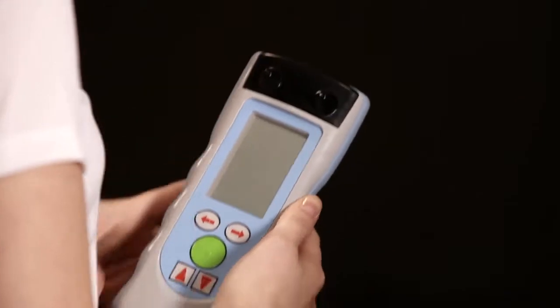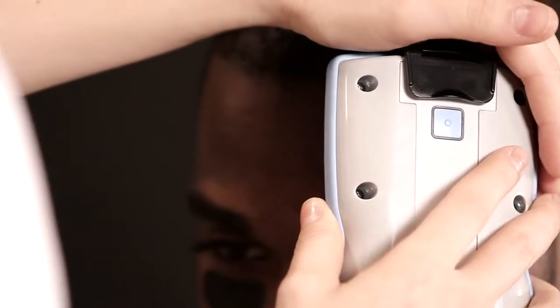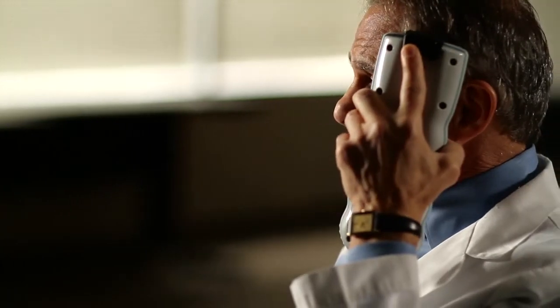Snap on the disposable fiber optic shield and then wait 15 seconds for the system to power on. Take eight data points starting on the patient's left, moving to the right for four separate data pairs, so there are symmetrical readings on both sides at all four points. The pressure must be firm but not painful, and consistent and symmetrical on both sides. Equal pressure on each side is critical to prevent an air code error.